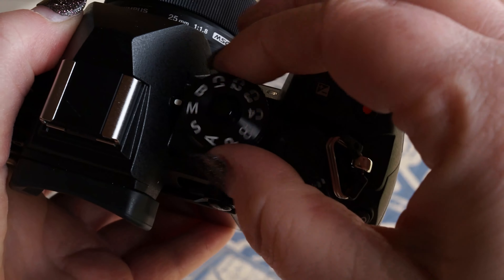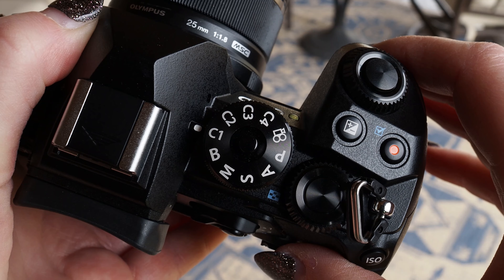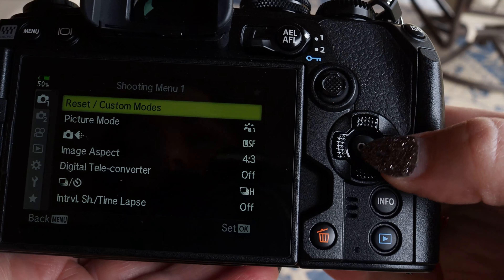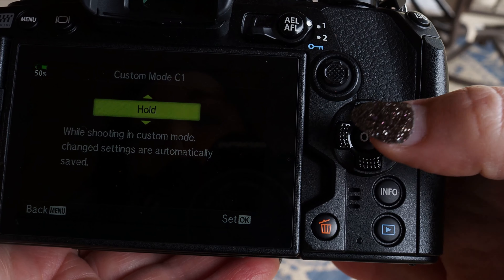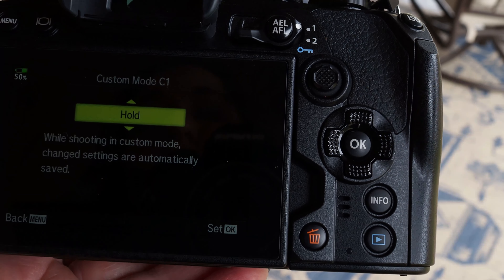Now every time I move my mode dial into C1, everything that we just programmed is automatically going to snap to those settings. There's another option in the menu under Reset/Custom Modes. If you go to the right, down to Custom Mode Save Settings, you can choose to have them reset or hold. So if you do make changes when you're shooting in C1, it's going to automatically save those changes. Cheers!